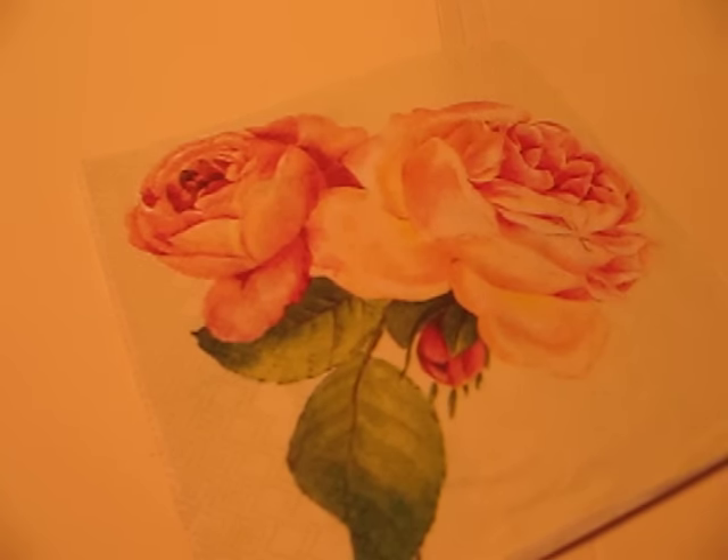Good morning YouTube, this is C.J. I wanted to share with you a couple of journal pages that I just finished making from pieces of ephemera that two of my swap partners over on Deconstructed Art Journals on Facebook had sent me.